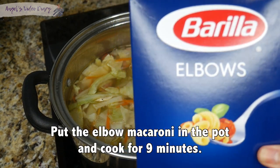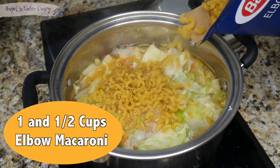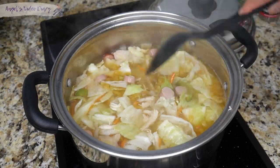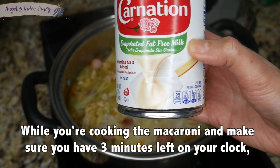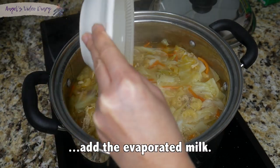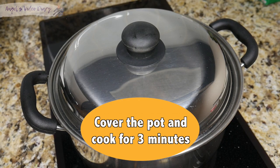Now put the elbow macaroni in the pot and cook for 9 minutes. While you're cooking the macaroni, make sure you have 3 minutes left on your clock, then add the evaporated milk. Cover the pot and cook for another 3 minutes.